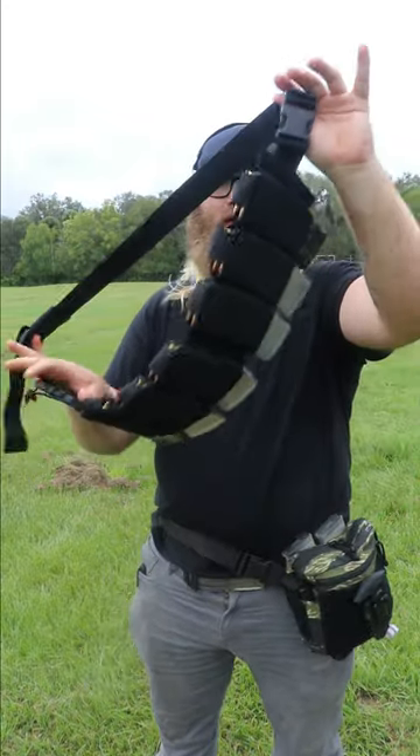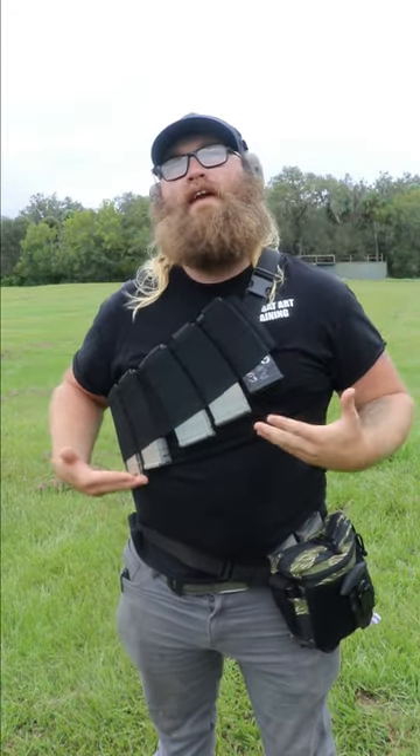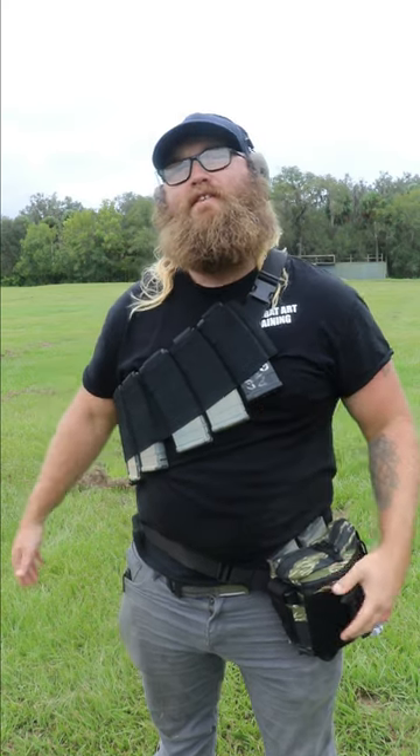The inverted elastic bandolier is a simple solution to be able to store extra fighting magazines in a load that you could actually fight with. I open this up, throw it over my right arm and around my head, and now I've got six mags that I can take to the fight.